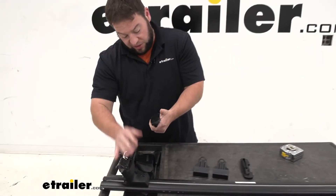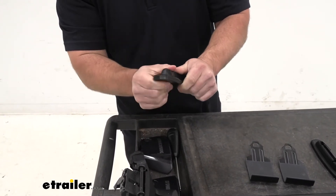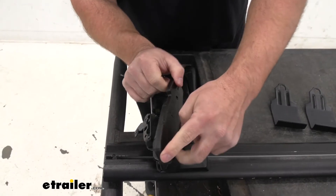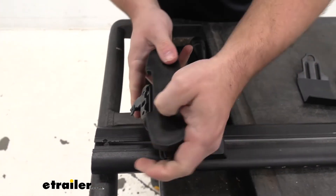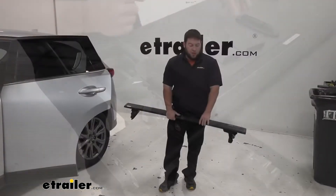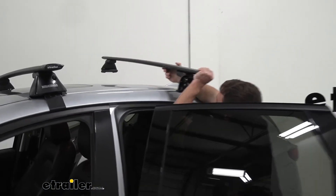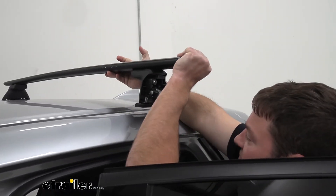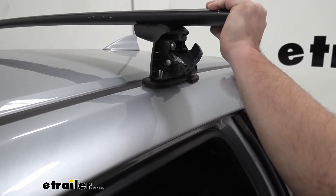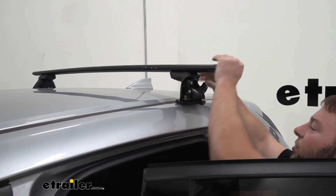Now we're going to attach our foot. There's a little arrow at the bottom on this rubber strip that goes right on there. This portion attaches to the bottom — you want the arrow pointing to the outside, so just line up the grooves and push down until it snaps into place. Now I'm going to set our crossbar on the roof. I've got the rubber pads installed so you don't have to worry about it damaging anything. I'll try and get it lined up the best I can, then we're going to measure the space between the two bars to make sure we get that right.